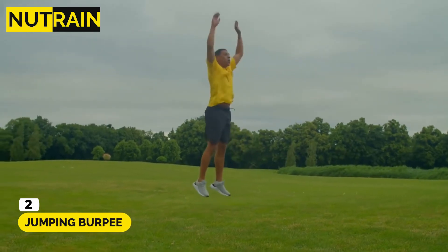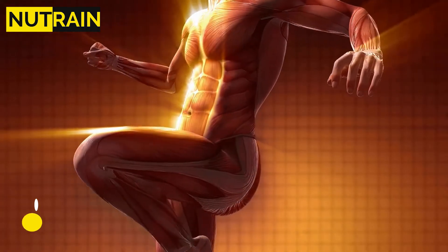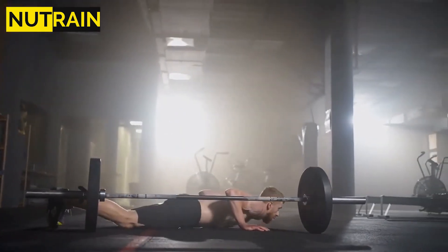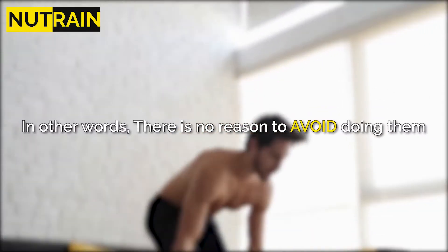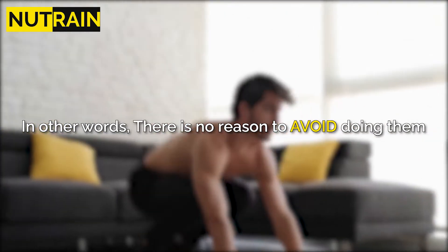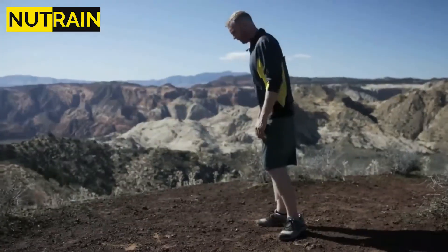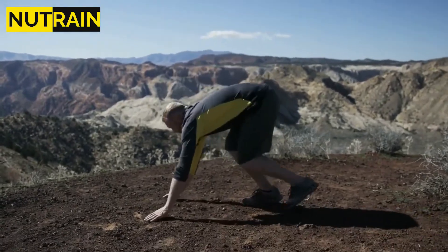Number 2: Jumping Burpee. Jumping Burpees are a fantastic total body and love handles exercise that only requires your body weight, so there is no reason to avoid doing them. Start by standing with your feet shoulder-width apart. Squat down and place your hands in front of you on the floor.